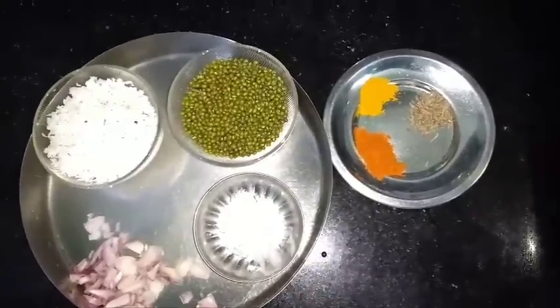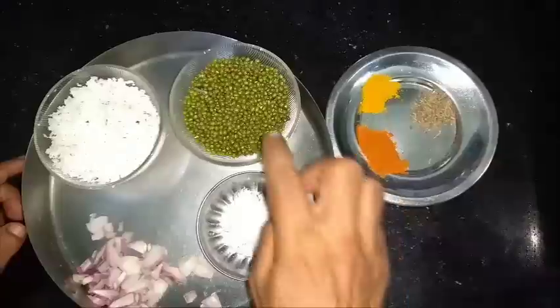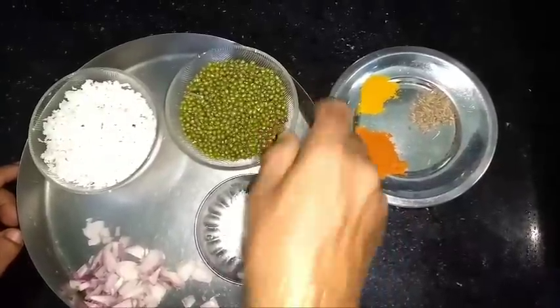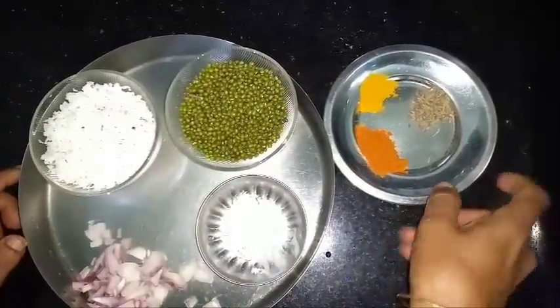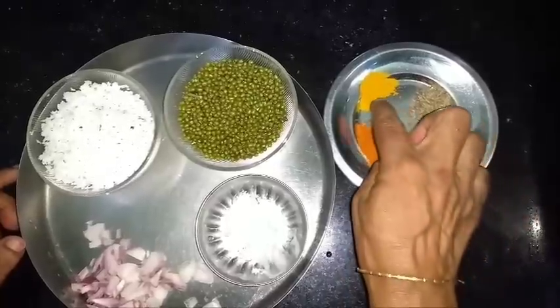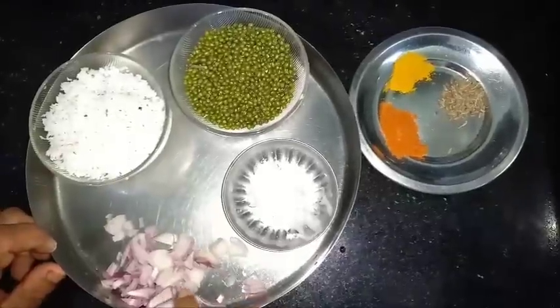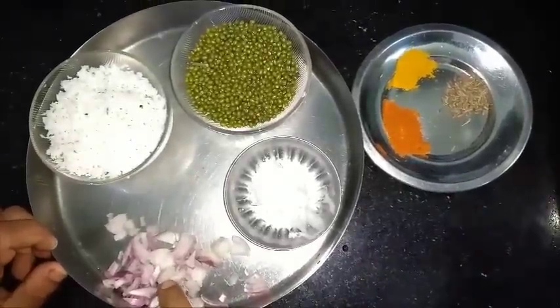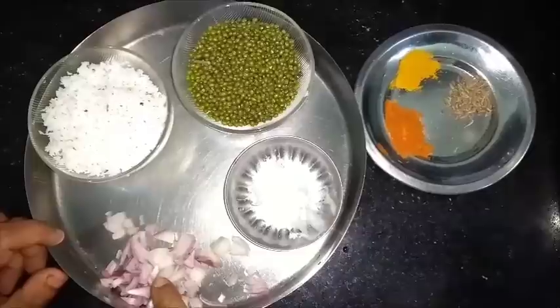Hello viewers! We are adding the ingredients that are smaller. Let's add some of the ingredients that we are using. I will add it to a small bowl. I will add it to the flour.